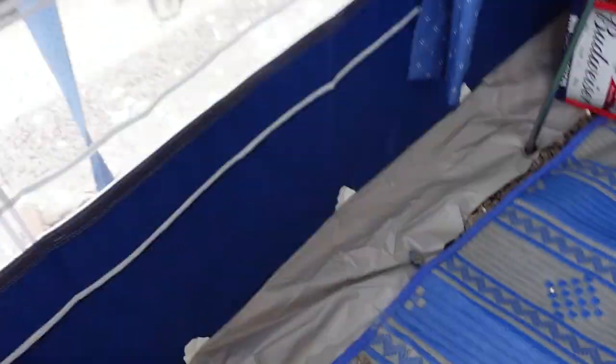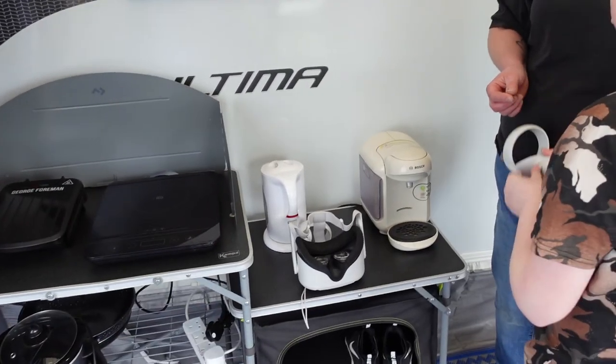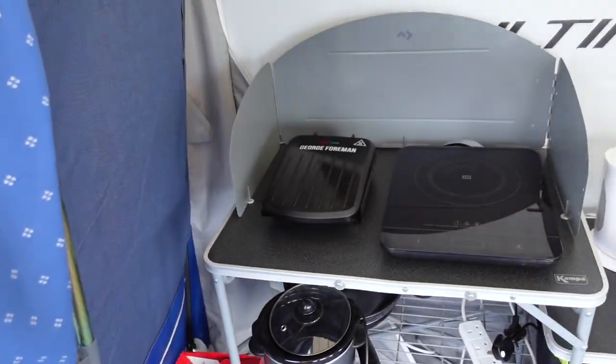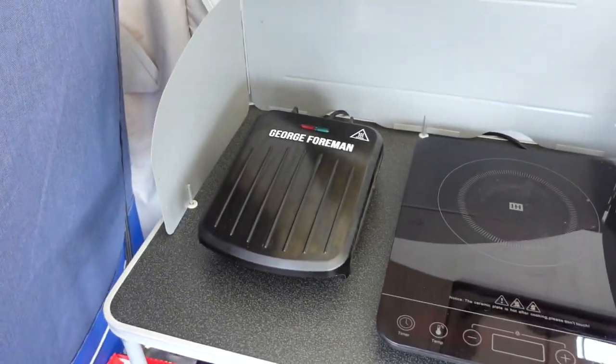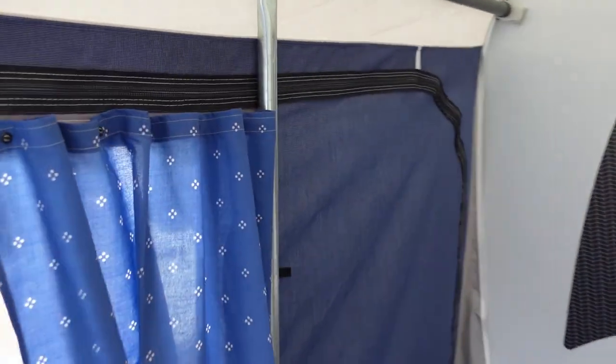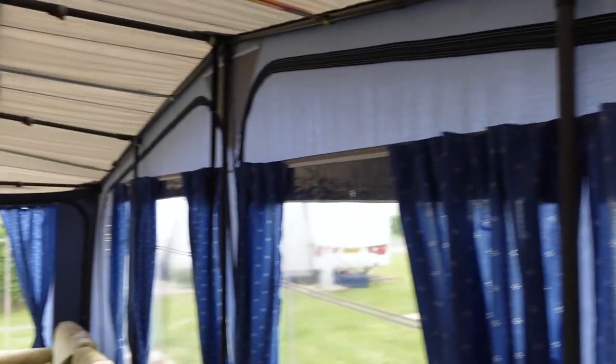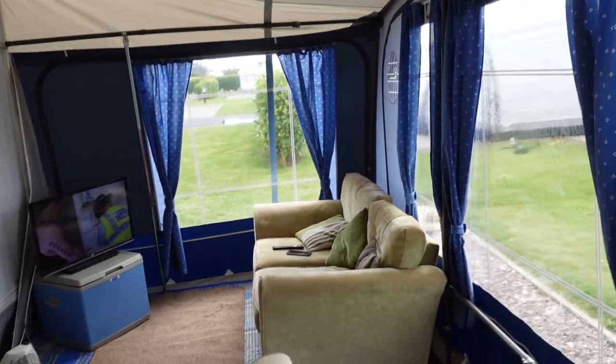It's blustery out there. The cooking area is here — we've got a kettle, a coffee machine, an induction hob, and a George Foreman. What we've done is put extra roof poles in. Originally it had five, but we've put nine in. It's all nice and rigid. You can see where the straps come onto the frame to hold it down, because we get high winds here.